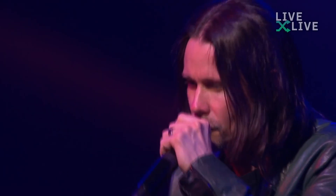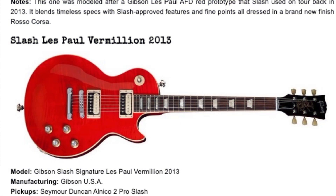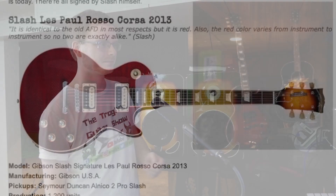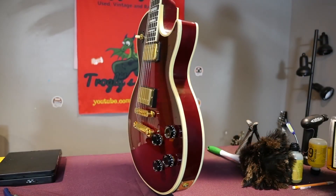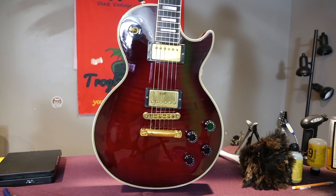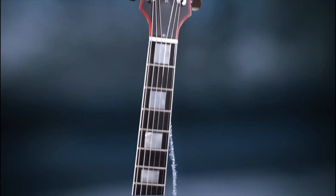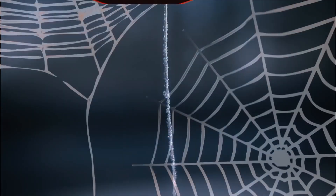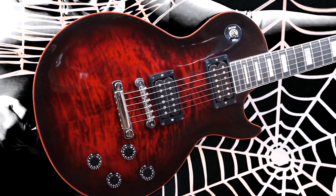It was initially going to be called Bolivian Dream, playing off the Brazilian Dream Les Paul — essentially just a Bolivian rosewood fretboard instead of Brazilian rosewood. It's possible they'll follow up with a Custom Shop version. Despite the name Vermilion Burst, it's not like the 2013 Slash Vermilion or the Rosso Corsa — it's kind of a combination of both with a dark edge border, most closely resembling a 1990s finish called Dark Wine Burst, and also similar to the Black Widow Les Paul.